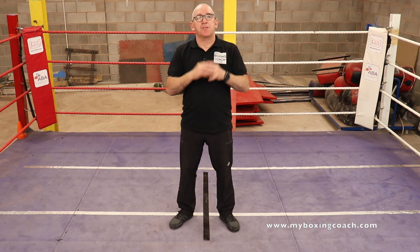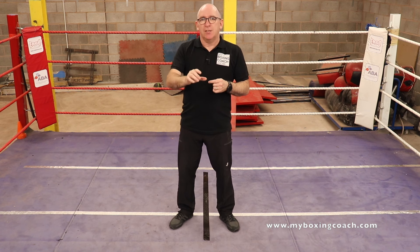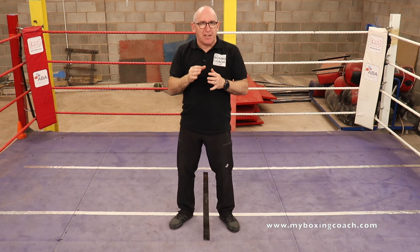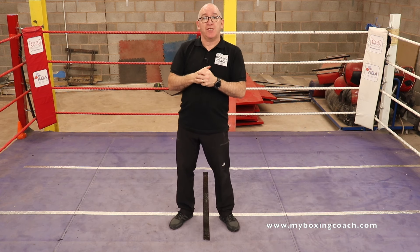Hello, my name's Franz Sands. Welcome to My Boxing Coach. At the end of this video, you are going to have three drills that, until you master them, I believe you can't really begin to call yourself someone who has good boxing skills.